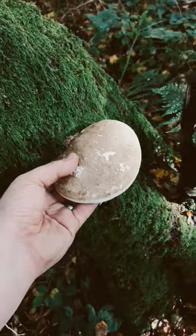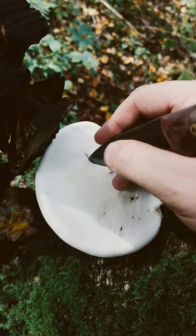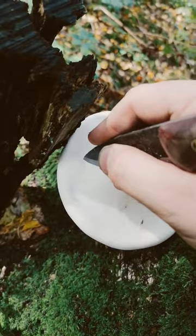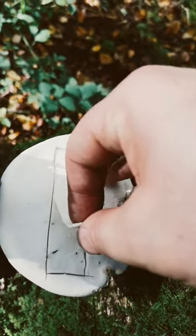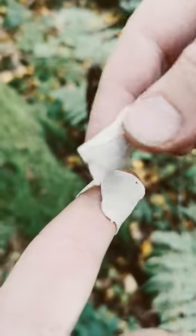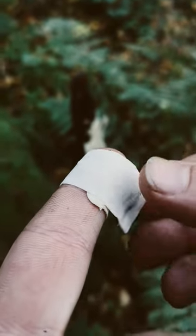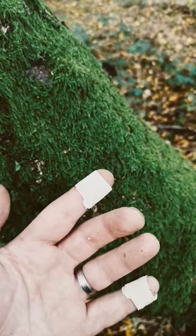This is a fantastic fungus called the birch polypore, which grows on birch trees. If you carefully cut out the shape of a rectangle and start to carefully peel off that top layer, you can actually use it as a plaster because it has natural antiseptic properties and natural adhesive to help it stick together.